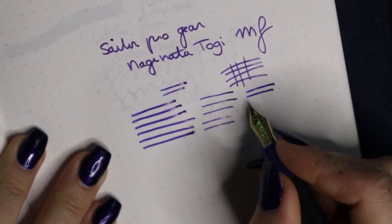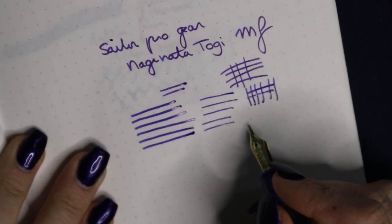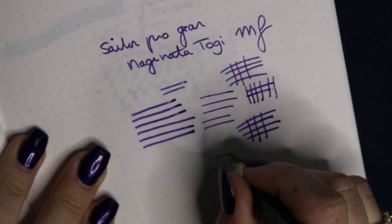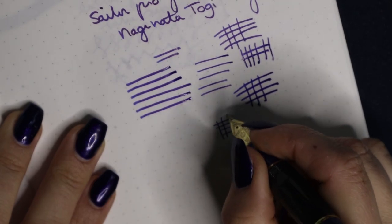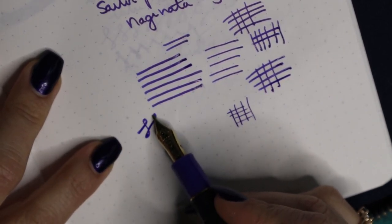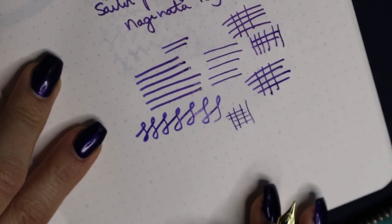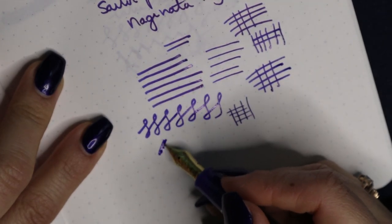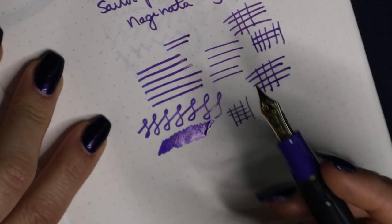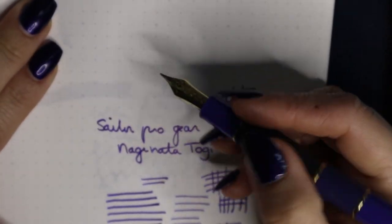In my experience, a zoom nib doesn't really have that difference in line width between down strokes and side strokes. This nib took a while for me to find my favorite writing angle. What I found is that I really like the low writing angle because it puts so much ink on the paper — it is very wet. You can see the ink shimmer and shine. The nib in general is very wet. I spoke to Brownie about maybe stealing this pen from him because I really enjoy writing with it, but he's not letting it go, so that's kind of sad.